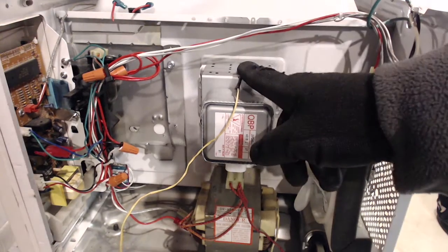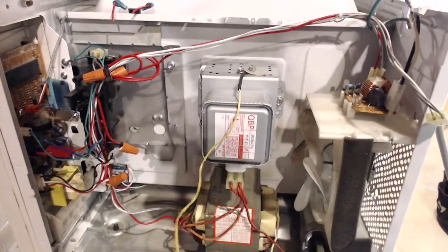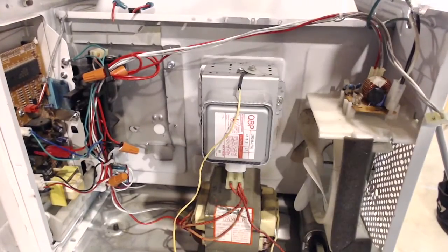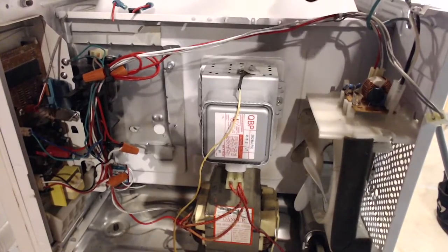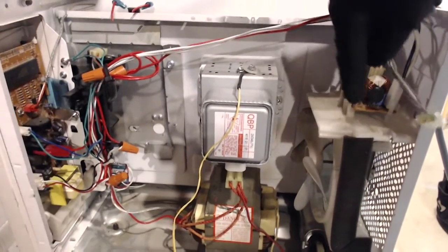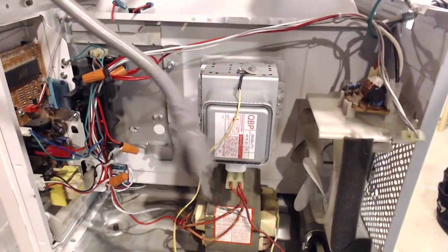I've got my thermocouple here on my meter, and I'll be referencing that. This over here is just a grill that had holes in it. I don't take my chances with microwaves, even though it looks like I do — I'm wearing gloves to make sure I don't get shocked. The fuse right here is bypassed, but don't worry, it's unplugged.